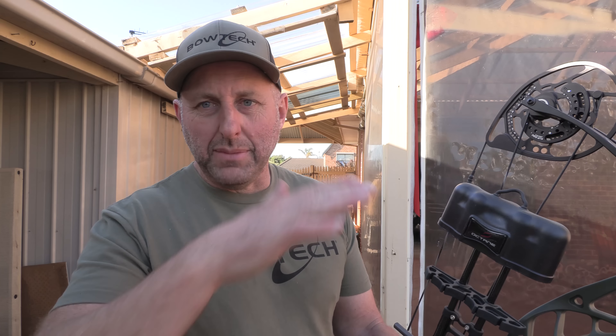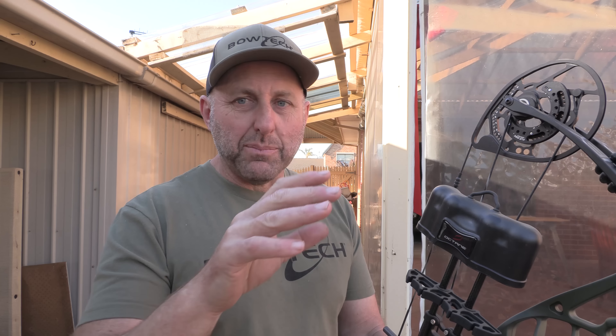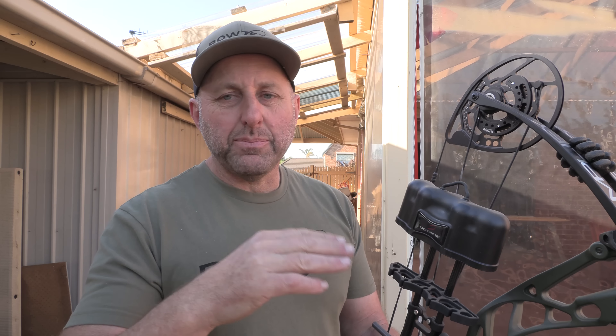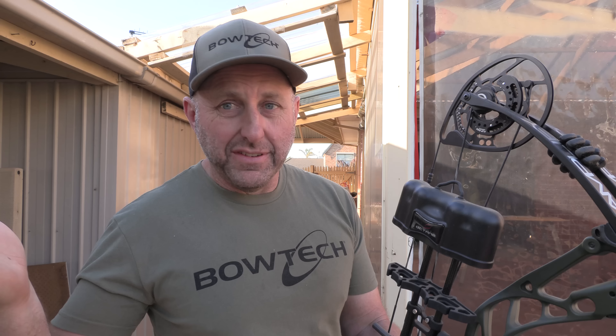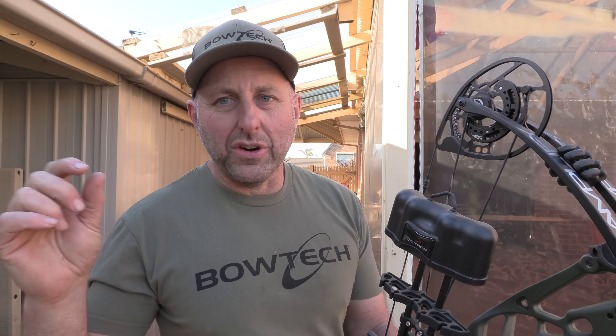To me, it's kind of a bit weird because there's a beginner price point which Bowtech is not in, then there's a mid-price point which is where this bow is — and this bow is a little bit more expensive than that. Then there's the top end where most Bowtech bows sit. They tend to be a little bit more expensive than most competitors at the top of the range, and they've done that with this bow as well.